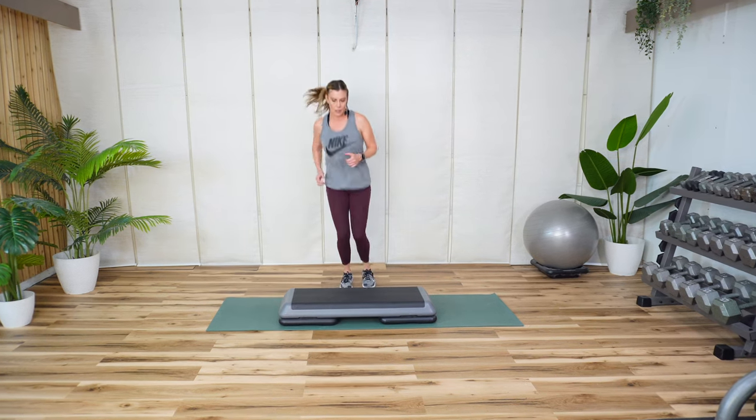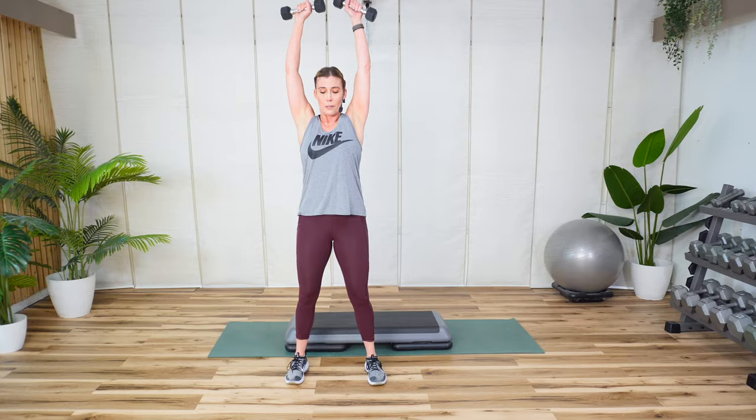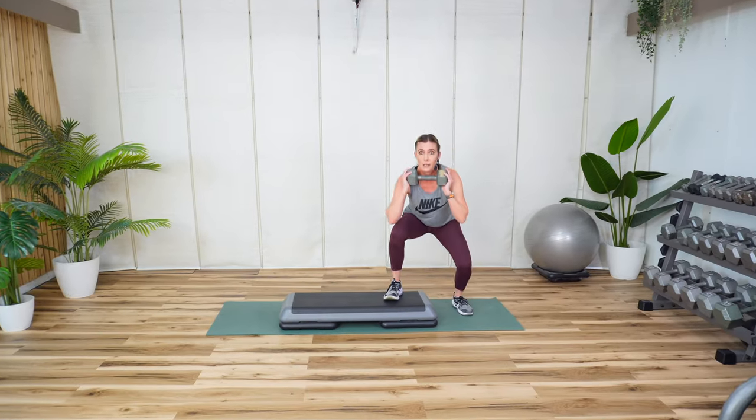In this high energy circuit workout, we'll be using the step for cardio, dumbbells, and a mat. So if you're ready to blast the calories and have some fun, let's get started.